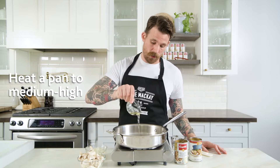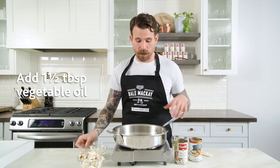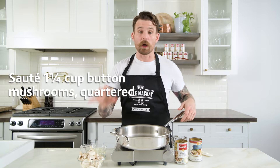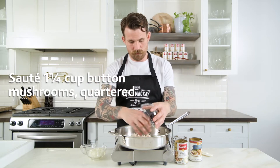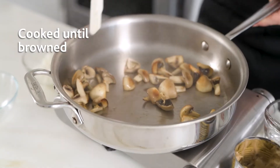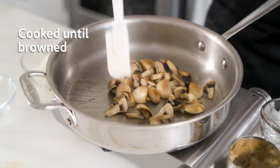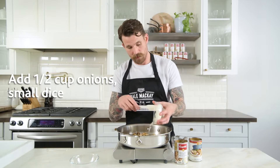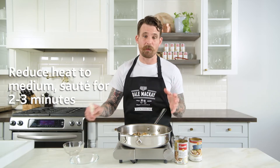Now that we have our meatballs in the oven getting browned, we're gonna start on our sauce. We're gonna start with our oil — allow that to shimmer and get nice and hot. Swirl that around a bit and then we're gonna add our mushrooms. We're gonna allow our mushrooms to brown on all sides. Then we're gonna add our onions and turn the heat down to about medium and saute these for about two to three minutes.